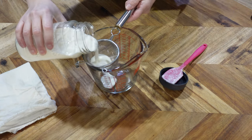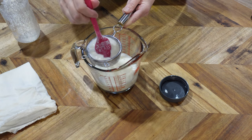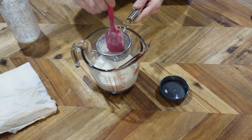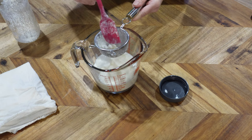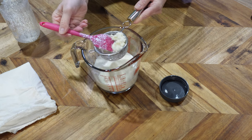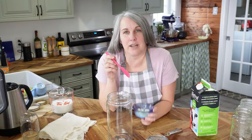I'm straining it through into a measuring cup and I'll transfer to a jar after. Sometimes there's a lot of thickened milk product in the grains that you just push through. These are kefir grains — they kind of look like little pieces of cauliflower, or maybe cottage cheese. That's what a milk kefir grain looks like. You can do water kefir too with water kefir grains, but I only know dairy milk kefir.